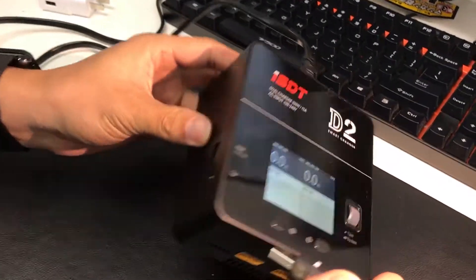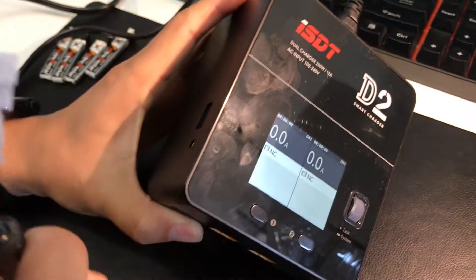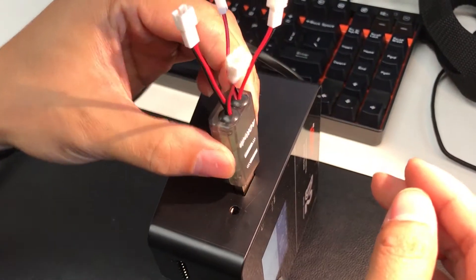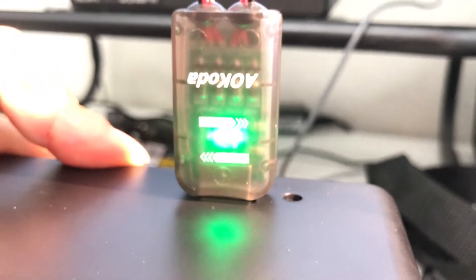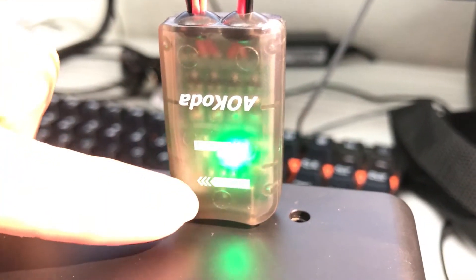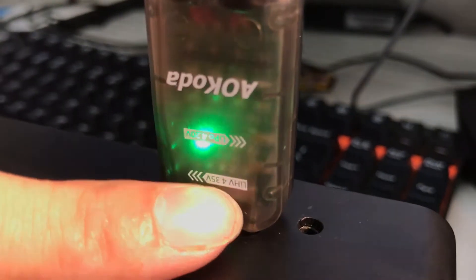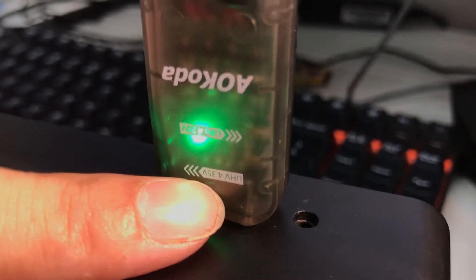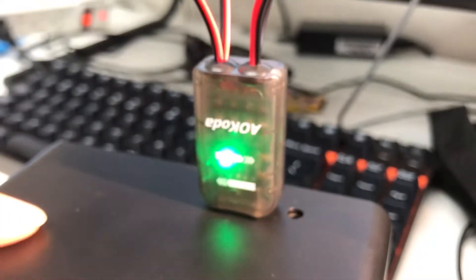Today we are using the D2. The D2 has a USB port here — it says 5 volts 2 amps, the same as the tablet charger. So let's plug it in. Once we plug it in, we can see the lights blinking in the left direction. On the charger it has arrows showing HV 4.35 volts. If we are in HV charging mode, the light should blink to the left, which is what we are at right now.